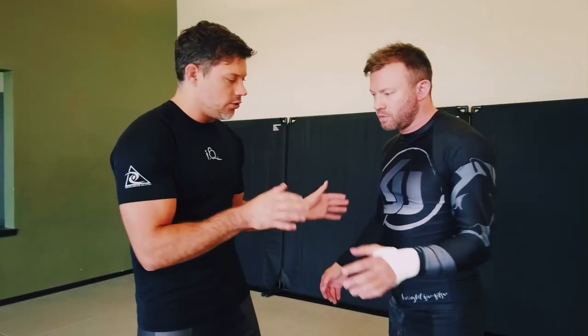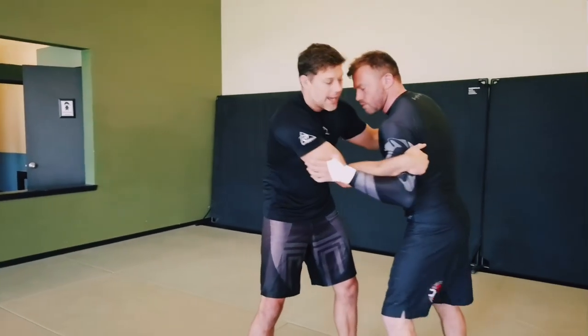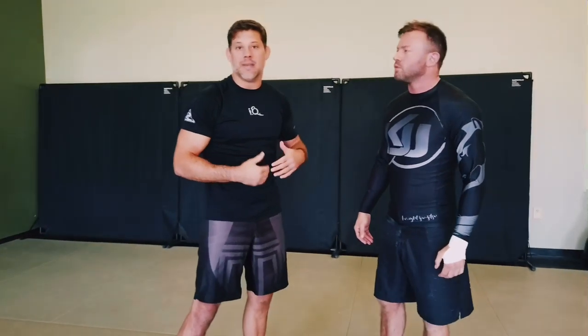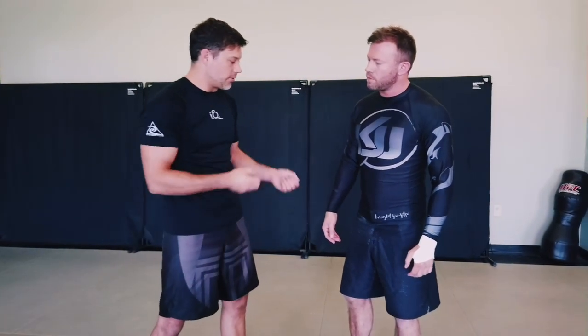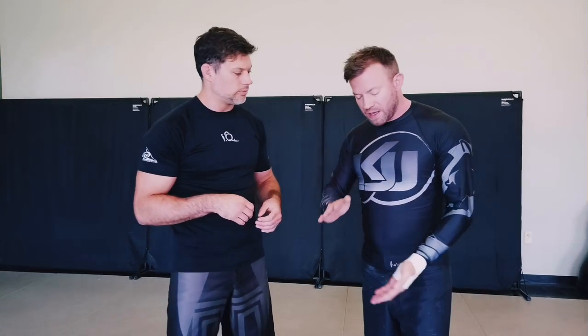On the cupping side, I want to keep in mind all the directions he can move — forward, back, left, right, up, down. I want to use my grips and sensitivity to monitor and control as many of those directions as possible. My connections should not give him my foundation but should be uprooting him through those connections. So my grips will be helping to accomplish that.